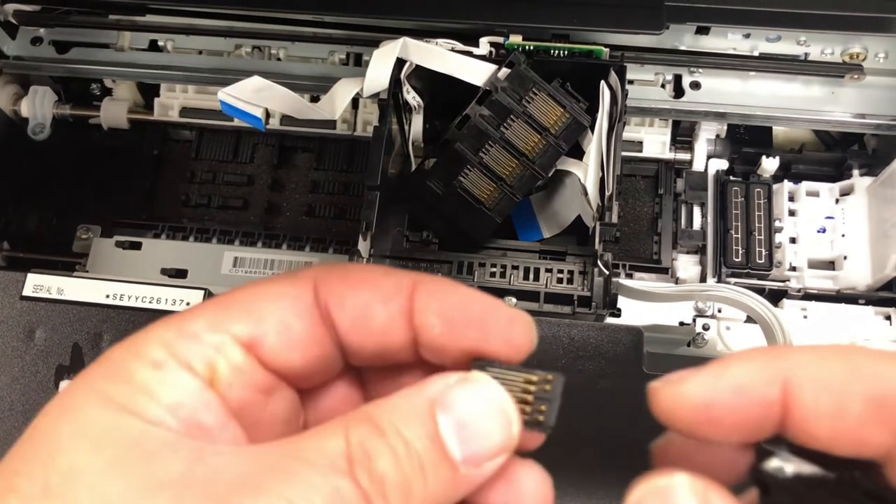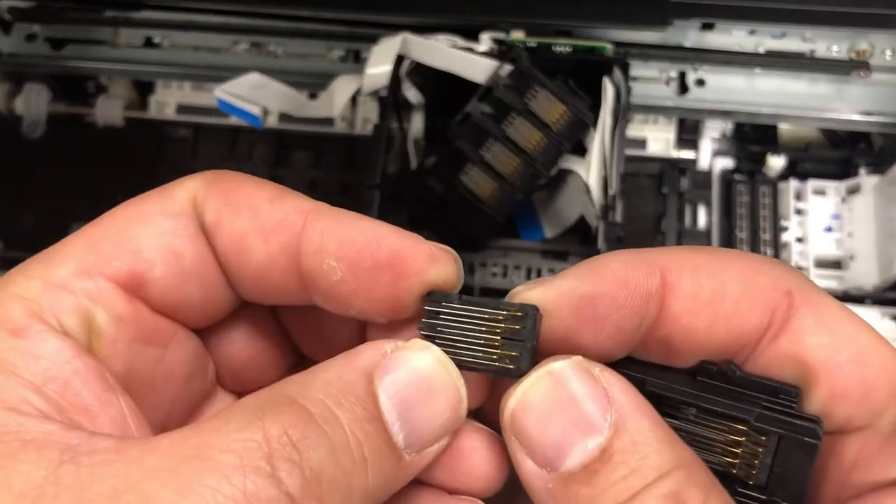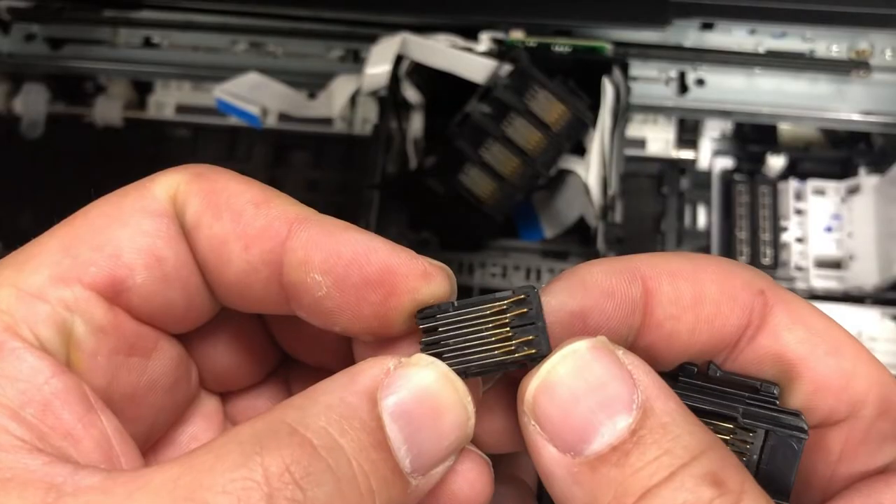Hi, this is Kevin. Sometimes, if you have a cartridge not recognized problem, it may be because the back of your electronic board is missing one of the pins, like this.